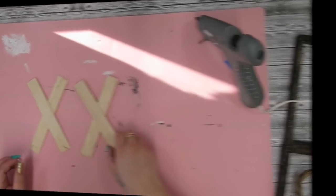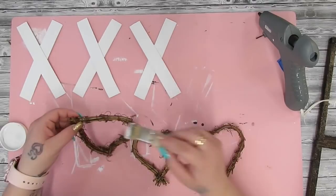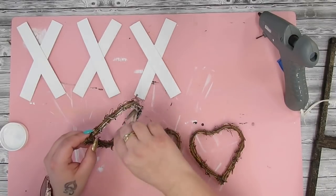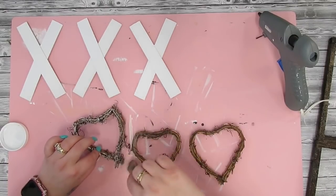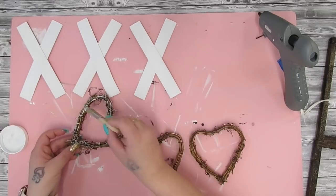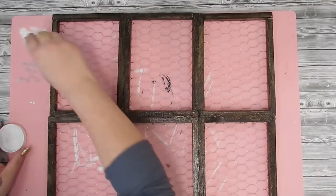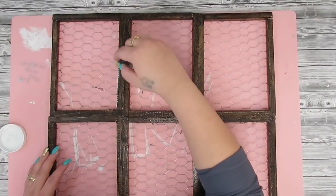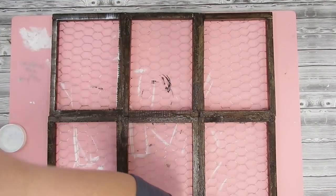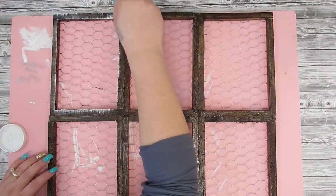Once I had those glued together, I give them all a good coat of white Waverly chalk paint. Once the X's are all painted, I take my favorite chip brush and dry brush all the way around the little hearts to give them some dimension and make them pop. I also dry brush all the way around the frames on the sides, accenting all the edges and then going in the middle as well.